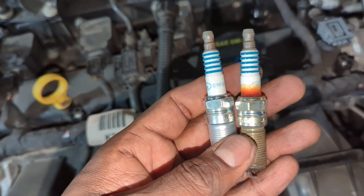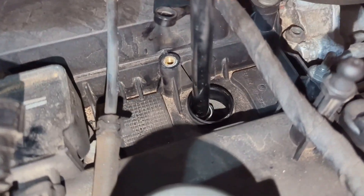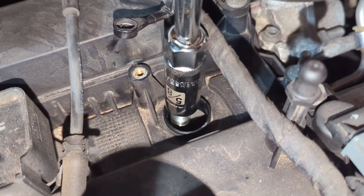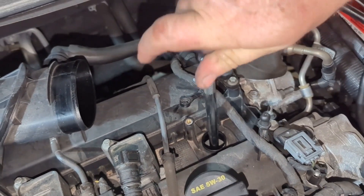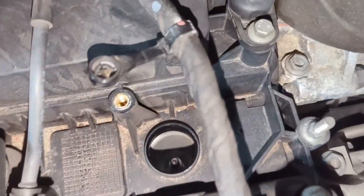Just looking at the new versus the old — they're extremely identical. Put a little bit of oil on the threads so they come back out easier, and put some dielectric grease on the boot for electrical connections that are watertight as well as properly connected. When tightening, center it properly. Snug it — don't overdo it, basically just crushing the washer a little bit. First plug completely done.